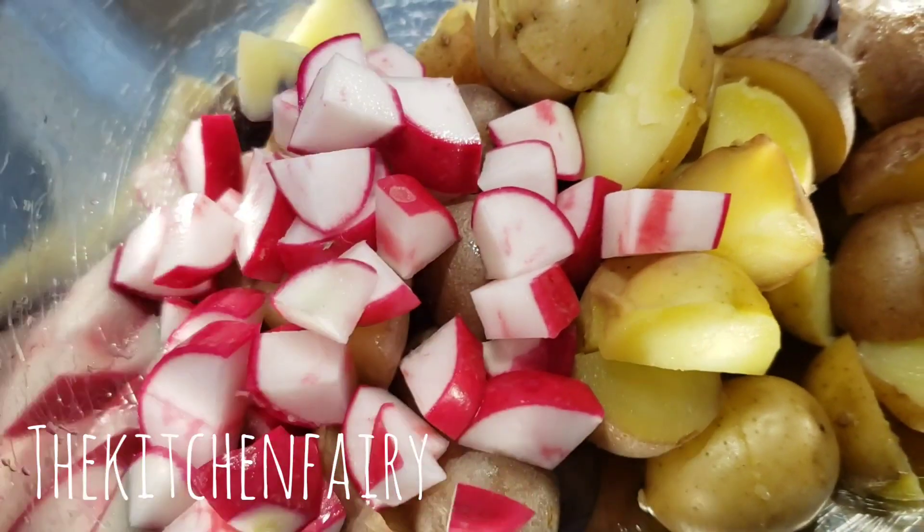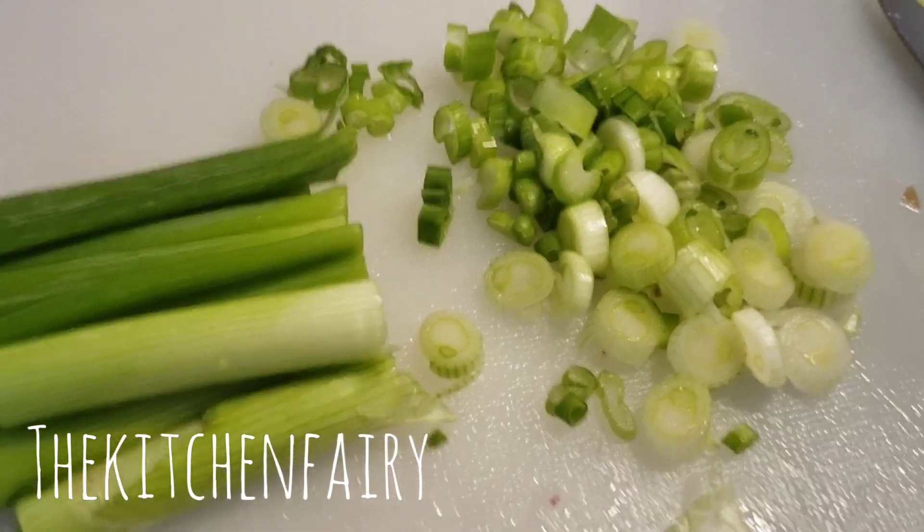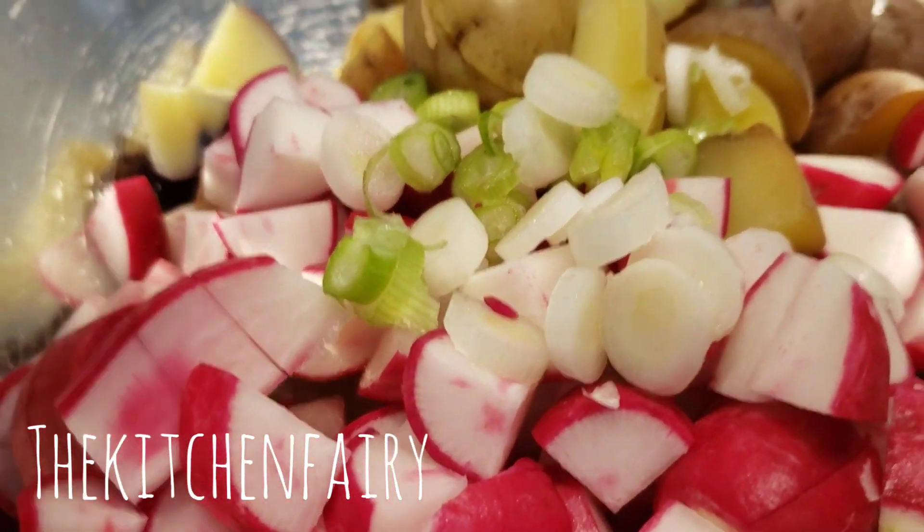With sliced onions — green onions. Slice three to four green onions like so, and now we're gonna add this to our bowl as well.